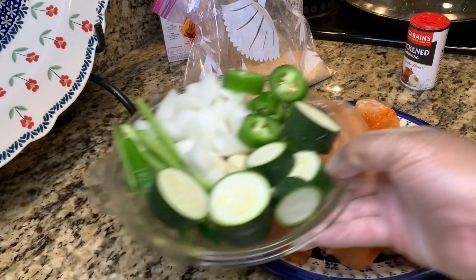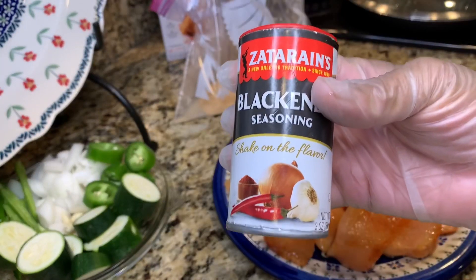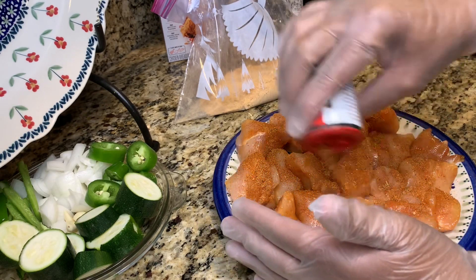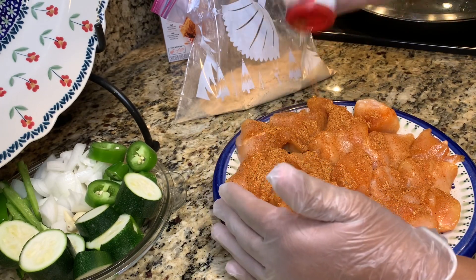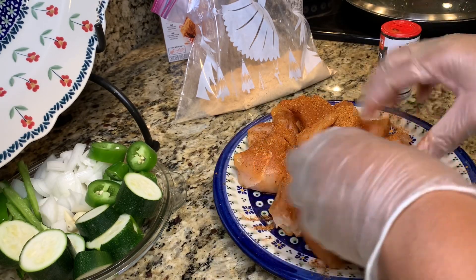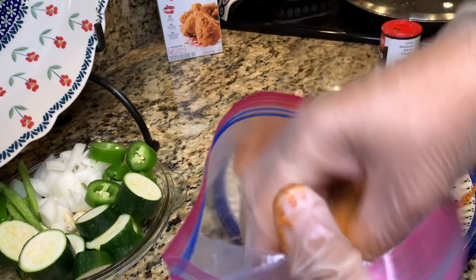I'm gonna make some zucchini to eat with the chicken, so this is dinner for the kids today. The little twist is I bought some blackened seasoning, and I'm gonna put some blackened seasoning on it before I toss it in the batter. I'm making blackened chicken because I saw that Popeyes has a blackened chicken. I had already bought this blackened seasoning because I've been looking for blackened salmon and it's been hard to find.